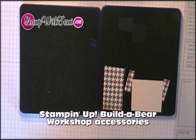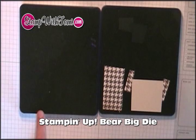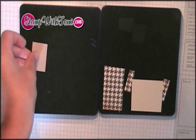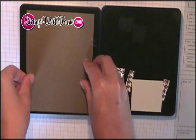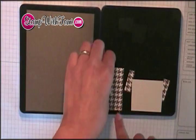First, we're going to die cut our bear and her clothing and accessories. I'm going to show you a little trick on how to do this all in one shot in the Big Shot. I'm going to take the Bigs Bear die, which is going to be our main bear. It's got a little face here and I'm going to put some craft naturals cardstock there. And then I'm putting some soft suede over our bear. Our bear is going to be soft suede.